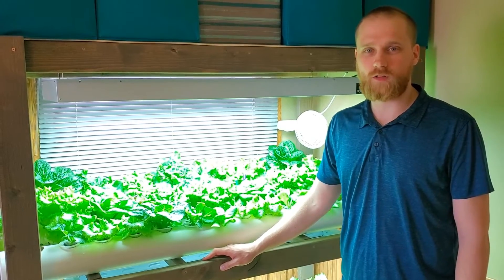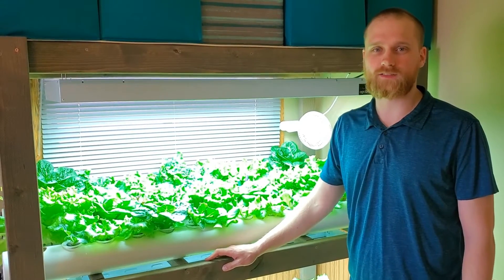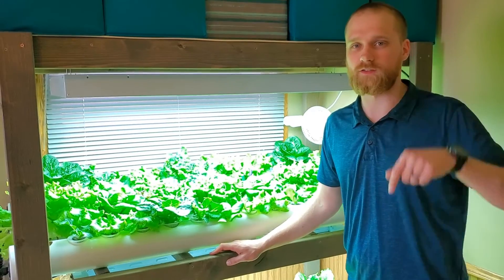Thanks for watching. If you want to learn more about how to build your own hydroponic system, just check out our website, which we'll have linked in the description below.